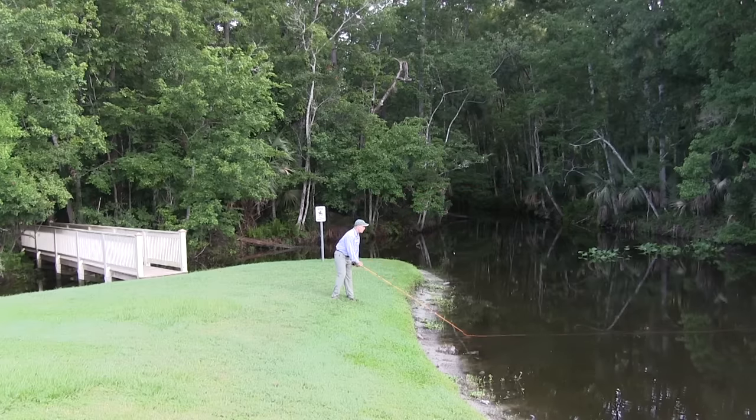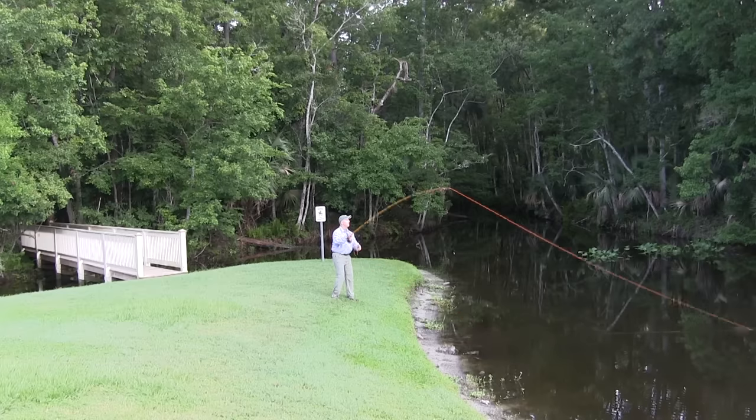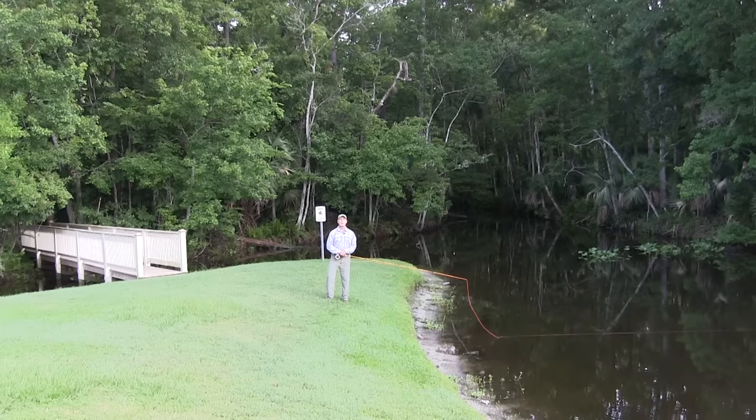So for your basic stroke: start down low, look at your line, up in the back, out in the front, follow through — and you'll be well on your way to being a fly caster.